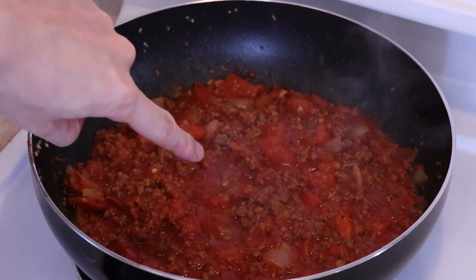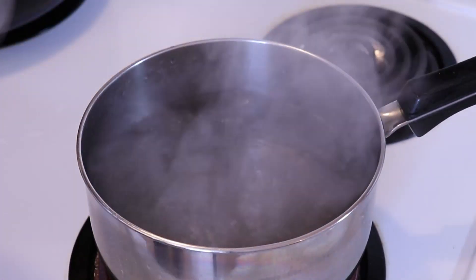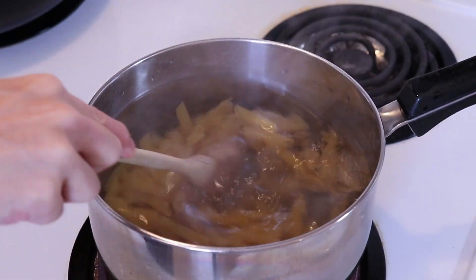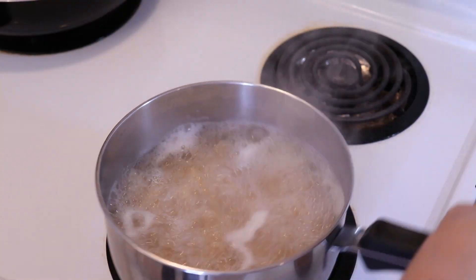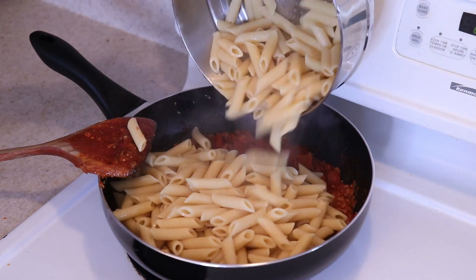While the sauce is simmering, cook 12 ounces of dried penne pasta, or any kind of shortcut pasta you wish, in some boiling salted water. Give it a stir from time to time to prevent sticking and let it cook to a minute or two under al dente. Drain the pasta and add it to the meat sauce, giving it a good stir.